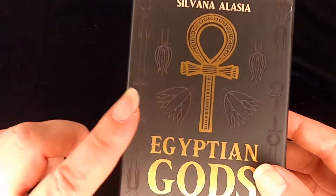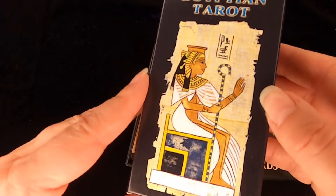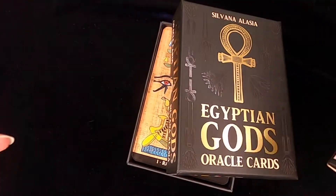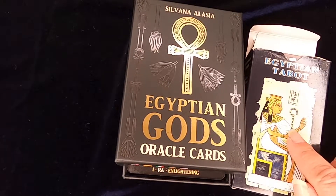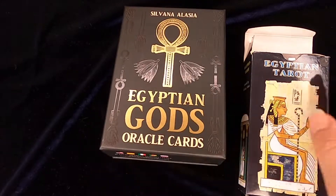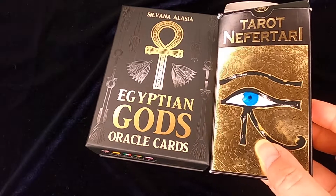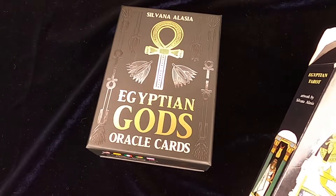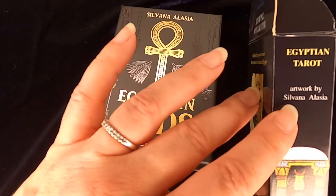I liked her Egyptian tarot, which I reviewed some time ago, and it did speak to me. It was edited again by Lo Scarabeo and has a very similar format in terms of the papyrus feel on the cards. So they might be a good pair for doing a combined reading — better than using the Nefertari tarot, although the Nefertari tarot is so shiny and beautiful. I don't think the Nefertari tarot is hers, but this one is definitely Silvana Alasia.